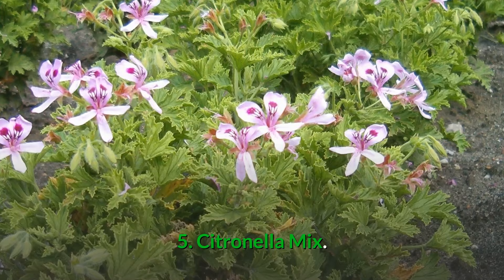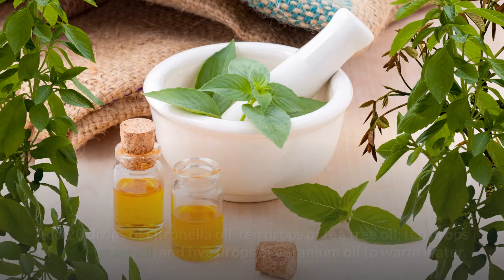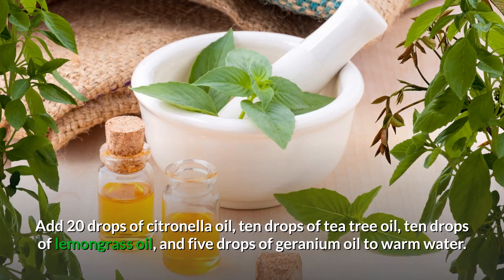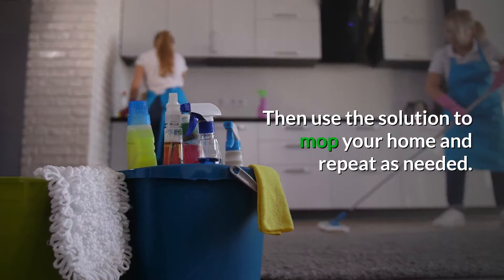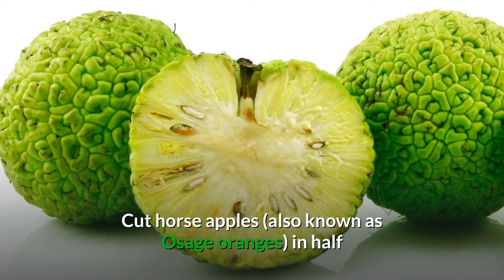Number five: citronella mix. Citronella oil is a natural flea repellent, and making a mixture with other oils will keep the pests at bay. For this remedy, add 20 drops of citronella oil, 10 drops of tea tree oil, 10 drops of lemongrass oil, and 5 drops of geranium oil to warm water. Mix all together, then use this solution to mop your home and repeat as needed.